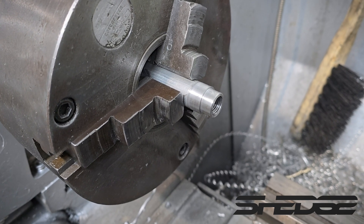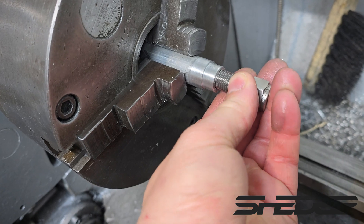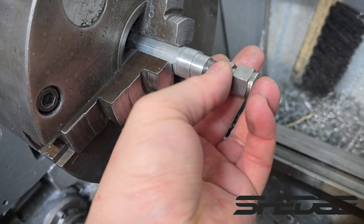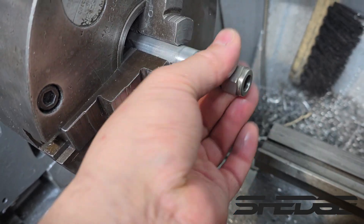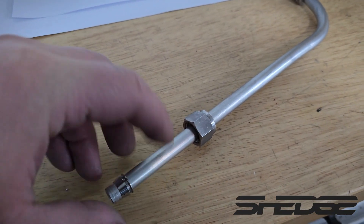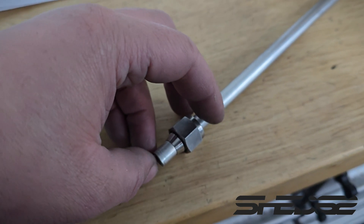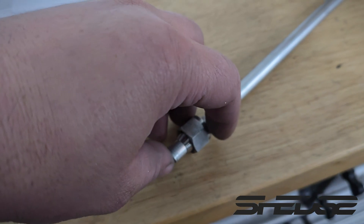Now we're up to the second breather line — we need to make an adapter, so we've machined up a quarter MPT so we can screw one of these in and then start bending up the hard line. The nut is assembled with the ferrules so they're free floating. What happens is when this crushes that ferrule and it has nowhere else to go, it starts biting into the tube — and that's how you get the seal.